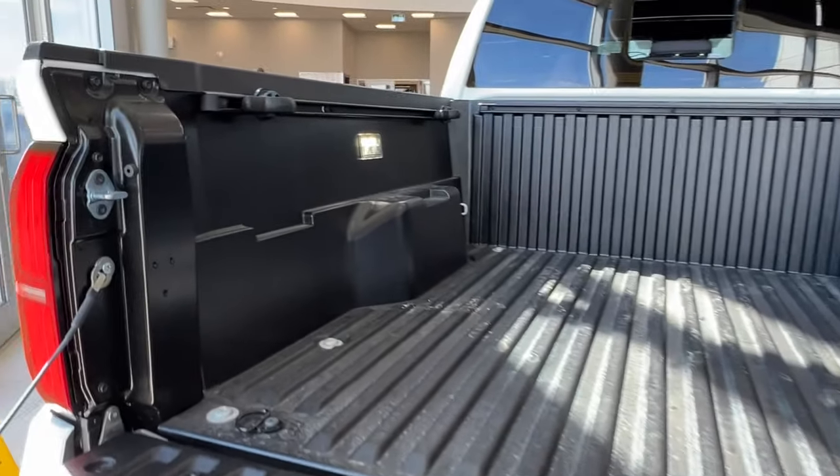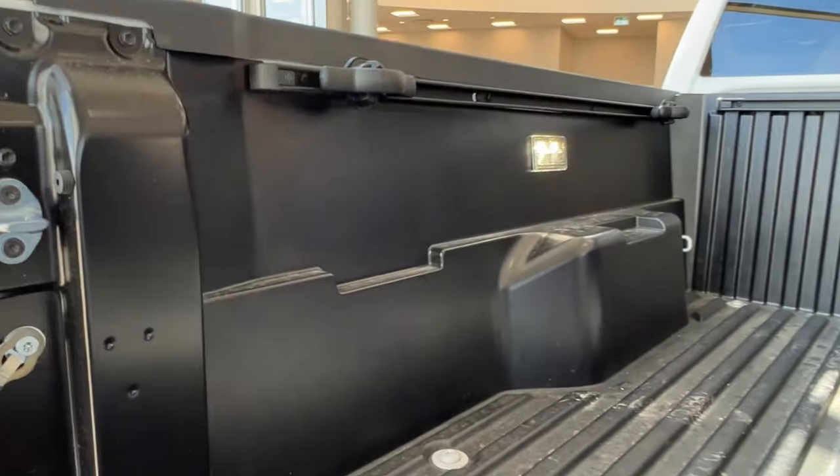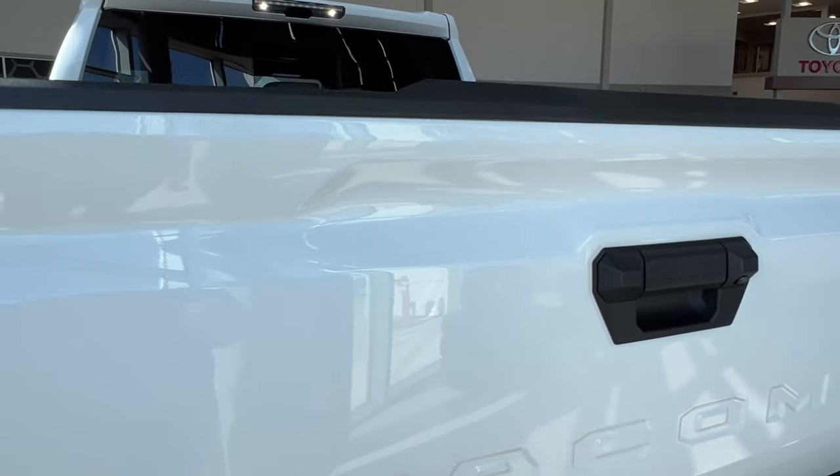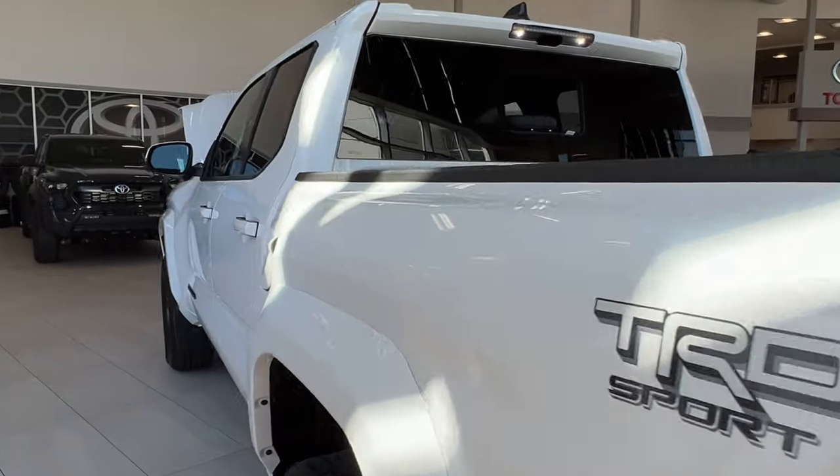We can take a quick look along the inside of the bed. We have interior lighting, D-hooks, and bed rails the whole way through. To close it up, just reach down and bring up the tailgate. You'll find that in this generation, this tailgate is much lighter than in previous generations.